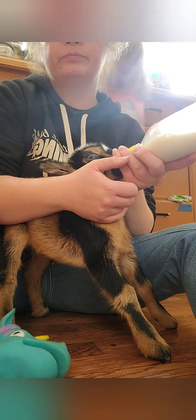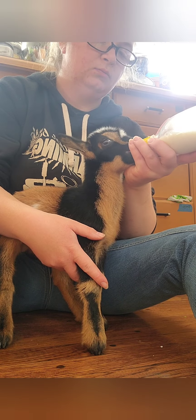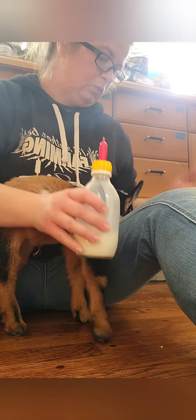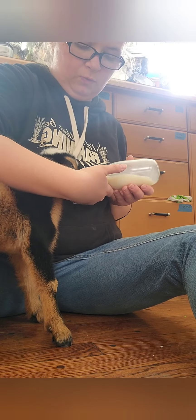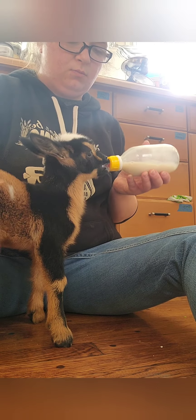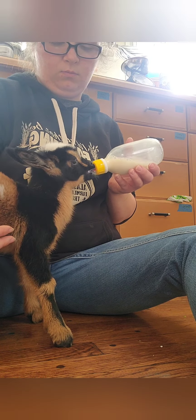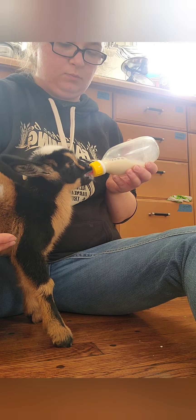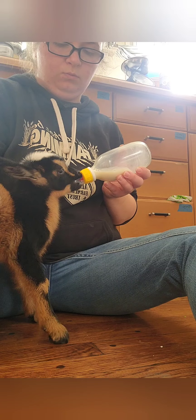So this is Palmer, our little guy. Today is May 19th and he's already three weeks old. This was back when he was a week old — actually just a few days old. The struggle is real trying to teach a bottle baby how to use a bottle. But now he's a champ and he's been doing amazing, running all over. He is our breeding buck for our future milk program on our homestead — Nigerian Dwarves. He's just so stinking cute. I love him to death.